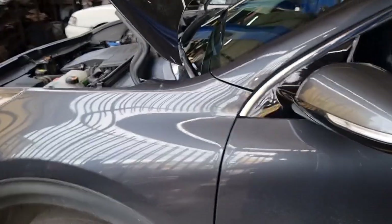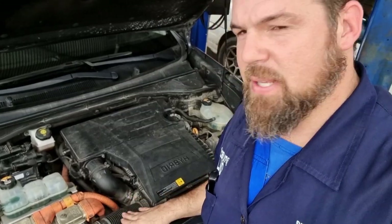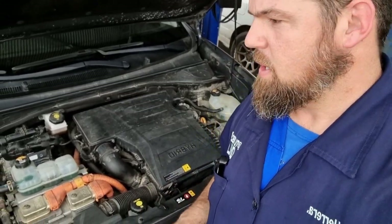Good morning everybody. Look at what we have here — a 2017 Kia Niro. Welcome to this new episode of Hybrid Solution Diagnostic. This episode is going to be very interesting because we are going to change the clutch actuator fluid. This vehicle has 90,000 kilometers.